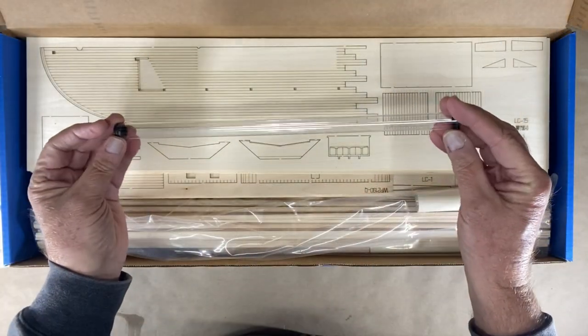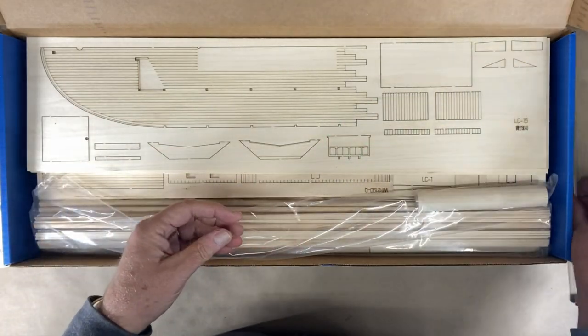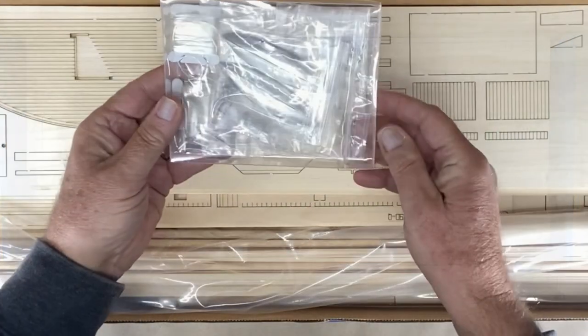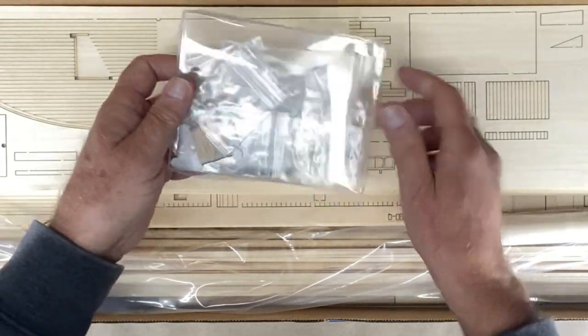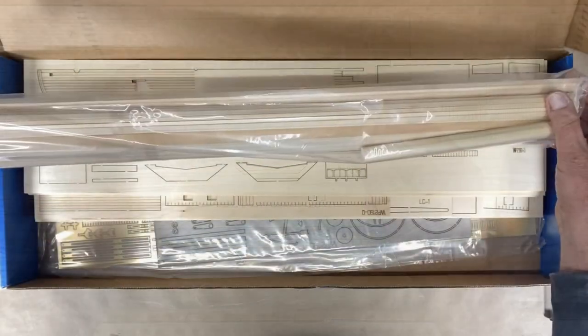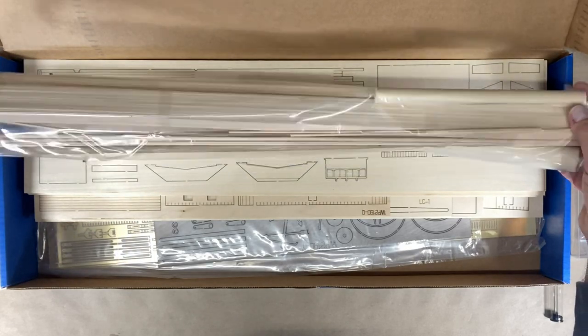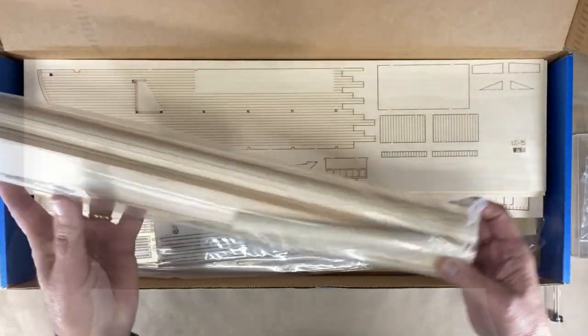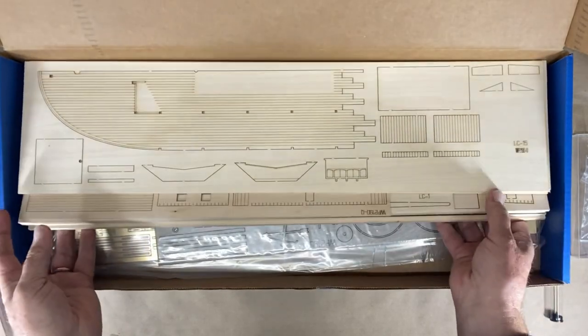There's a real thin brass rod in here — I have no idea what that's for yet. There are some lifeboats, it looks like, and some other brass fittings and rope, different things. A lot of dowels and pieces, and some pretty wide planking in that container. I'm not going to go through each one of these — we'll see them as the build goes.